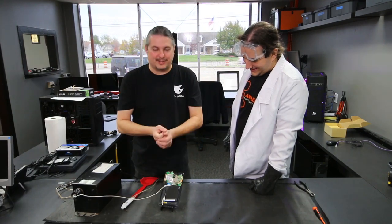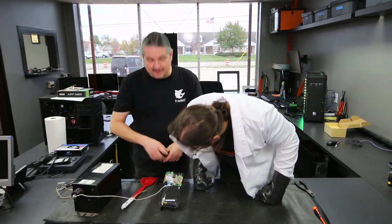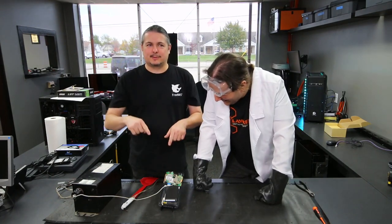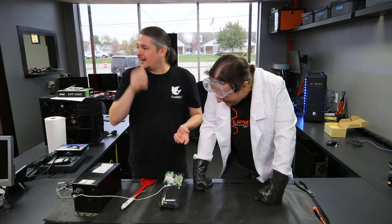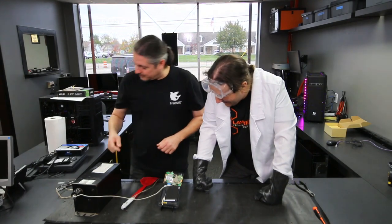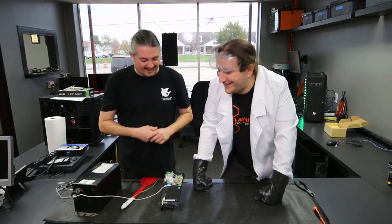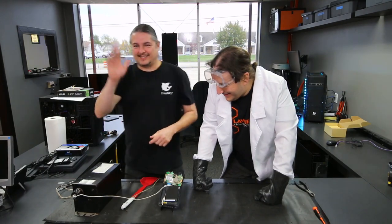Now it's trashed. That's how you zap one of these. If you like us zapping things, like and subscribe, and tell us what to zap — suggest some zappy things. Send us things to zap! All right, thanks.